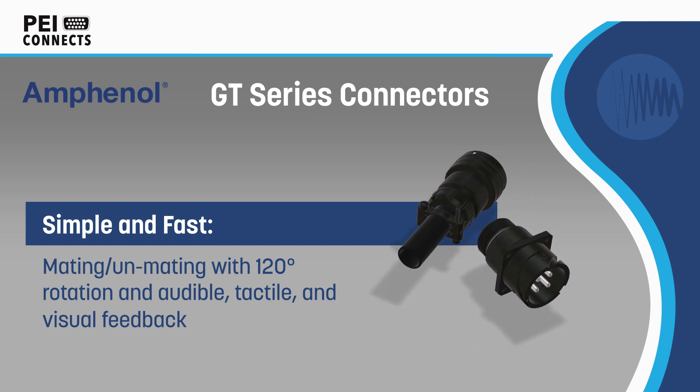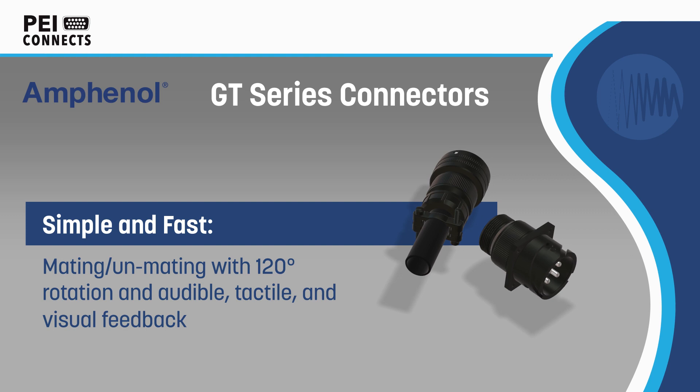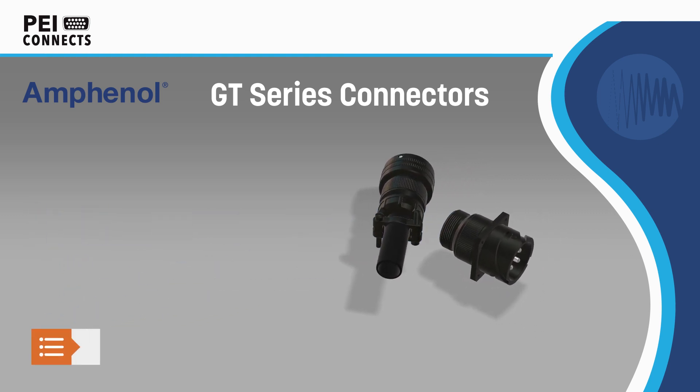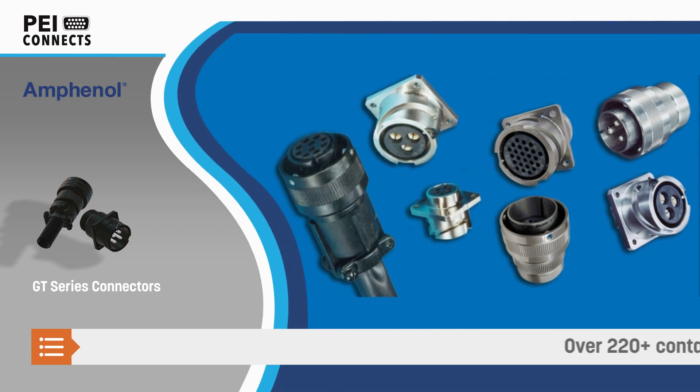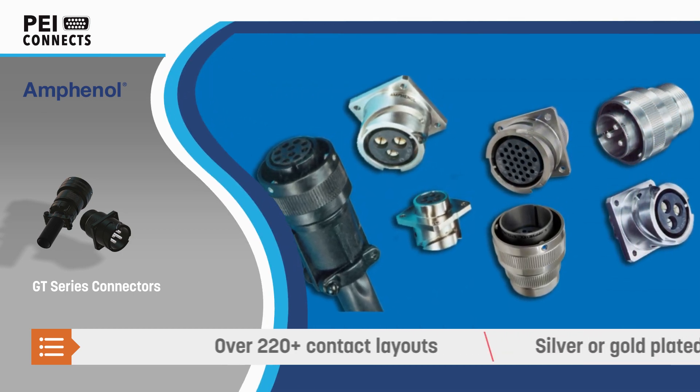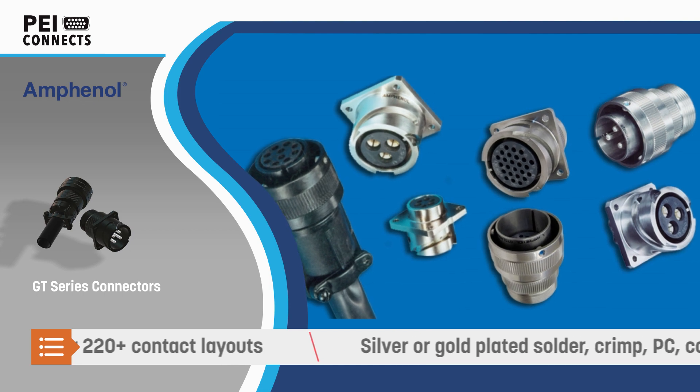but replace the threaded coupling with a positive 3-point reverse bayonet lock for quick mating and unmating, without compromising the high levels of shock, vibration, and moisture resistance. The connectors also provide audible, tactile, and visual feedback to confirm proper mating.